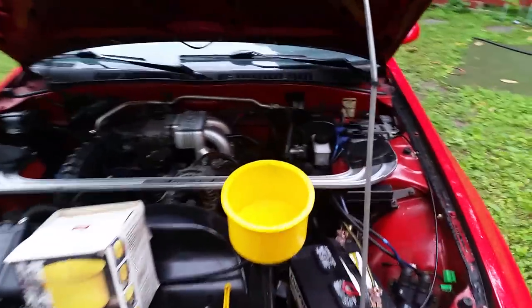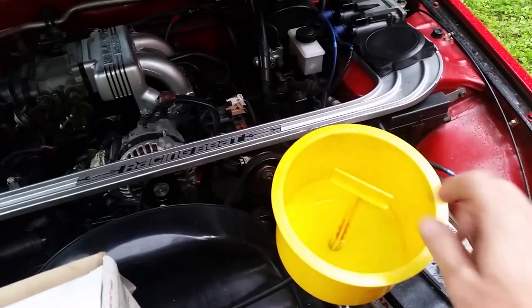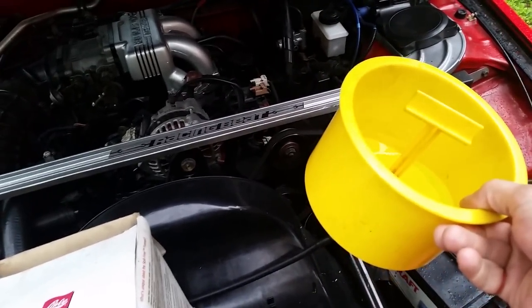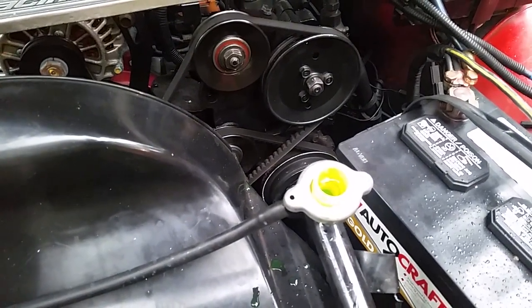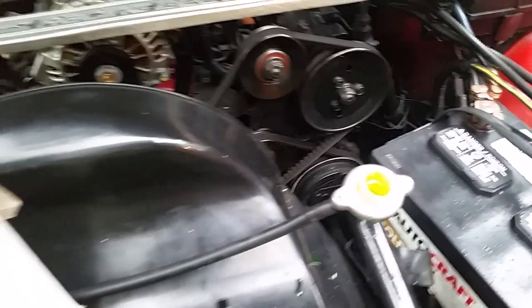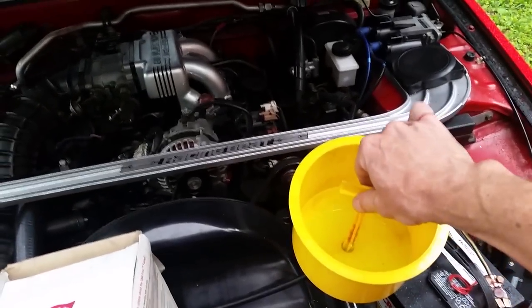It consists of this big funnel which has a stopper so you can stop it up and move it. It comes with a set of adapters, one of which will hopefully fit your car. It just makes it easy to put your funnel on.